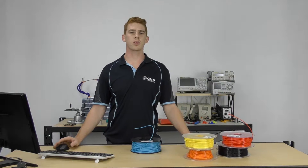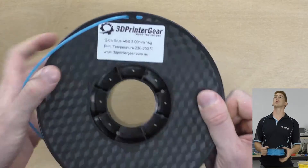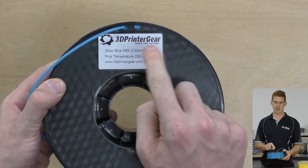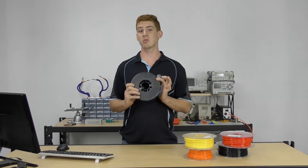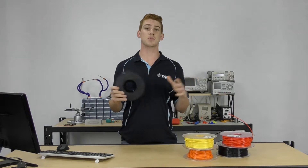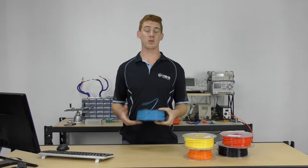Here we are in chapter three with our introduction into ABS filament. When you get your first roll of filament, you'll notice there's a sticker on the top with some information about your filament. ABS is one of the most popular filament materials we see with 3D printers, but it does have some peculiarities when printing with it. I'd call it an intermediate printing material, and we'll take a look at why.